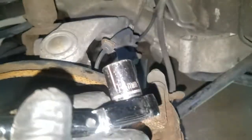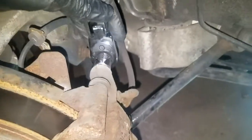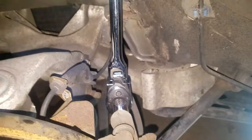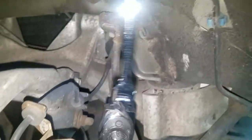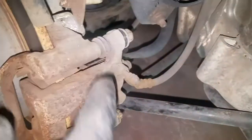Now to break the caliper loose, we need a 14 millimeter socket. I have an extended driver — we use that to break the caliper loose. The caliper has two 14 millimeter bolts, a top one and a bottom one.